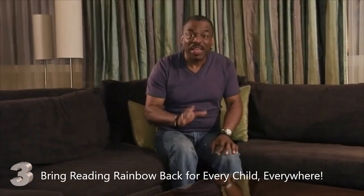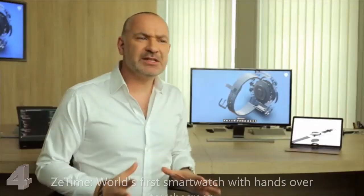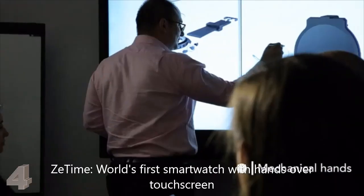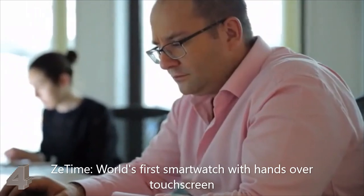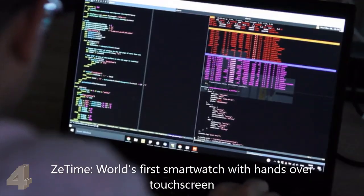The best way to deliver a mechanical hands experience with a smartwatch was actually to use real ones. But how to make the background of a traditional watch become smart? Drilling a hole into a TFT display was the only solution.